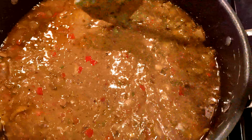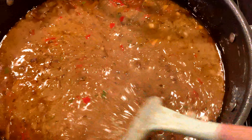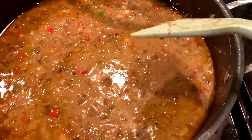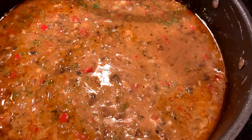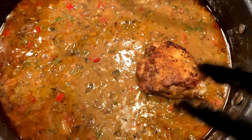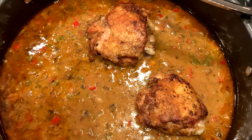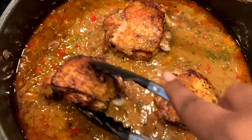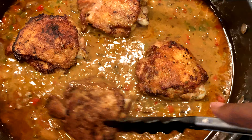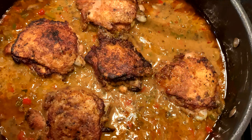As you can see it's already starting to thicken up. Now add the chicken back to the pot. You don't have to worry about adding any more liquid because this chicken isn't fully cooked — the liquid is going to come from the chicken pieces.